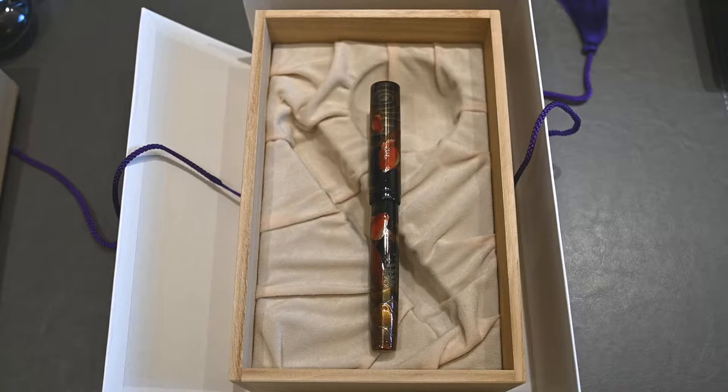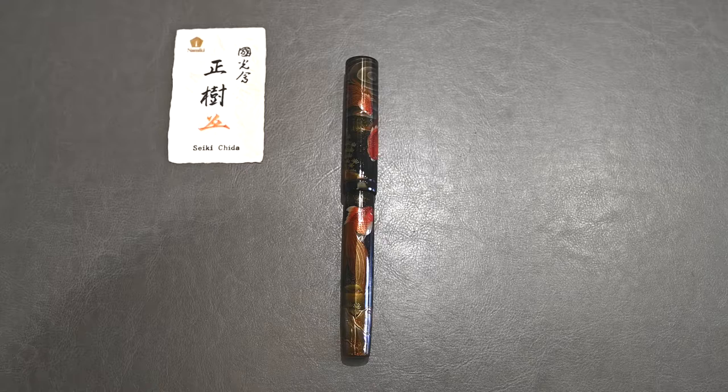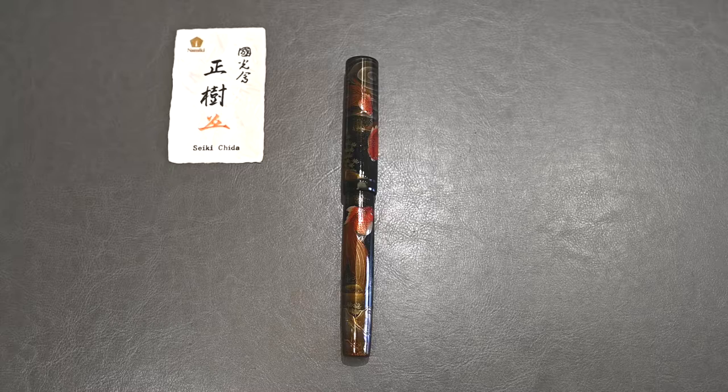So that's how it looks in the box — let's have a look in more detail. Here is the pen itself. This is a Namiki pen — here's their mark. It's by Seiki Chida, a very famous makie master in Japan, responsible for some very limited editions such as the Emperor Kingfisher, Dunhill Namiki, Tabanata, and the Rising Dragon. This may be a very expensive pen, but it is not a limited edition pen — it is still created each year.